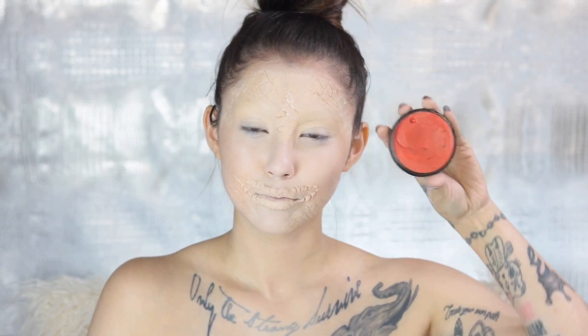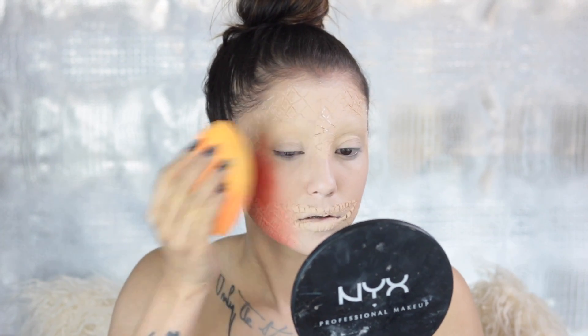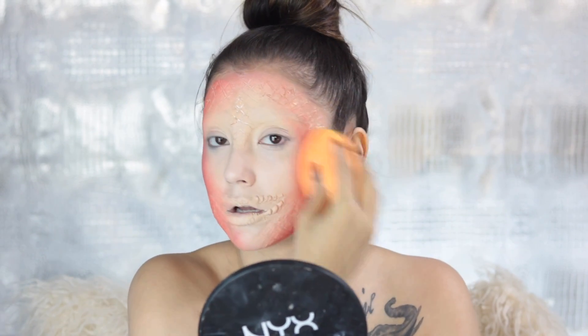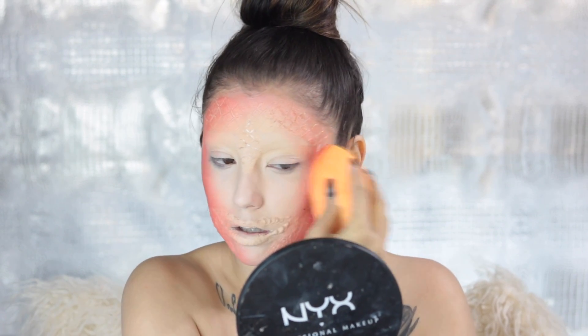After that I'm taking the orange SFX cream color from NYX and blending that into the sides of the face — making that dimension and contrast. Try to find the biggest makeup sponge you possibly can for this, because it's a lot of area to cover.